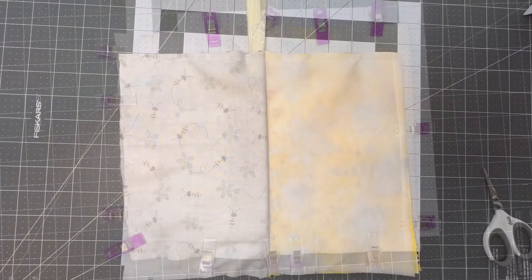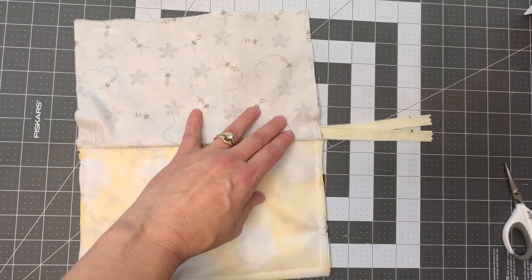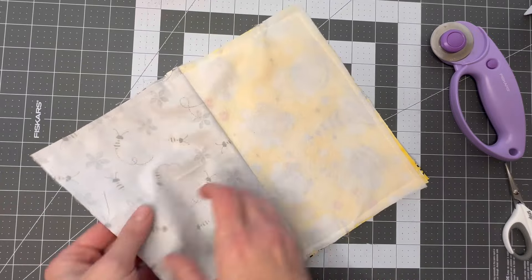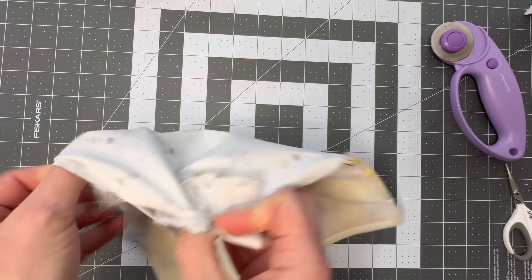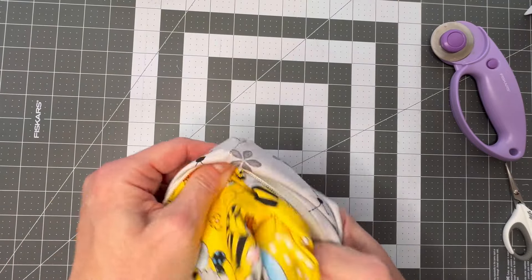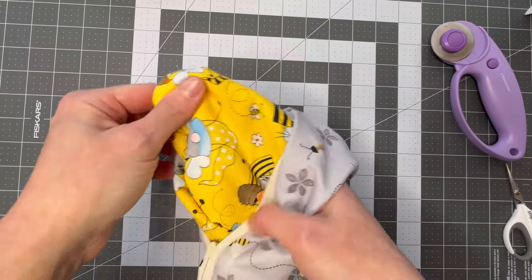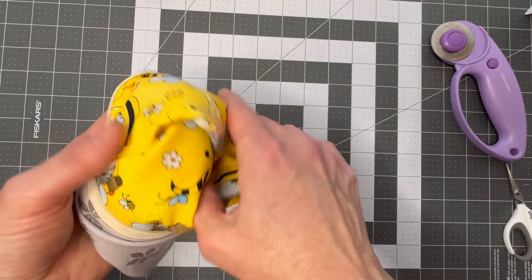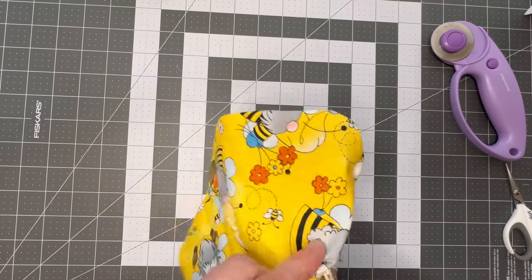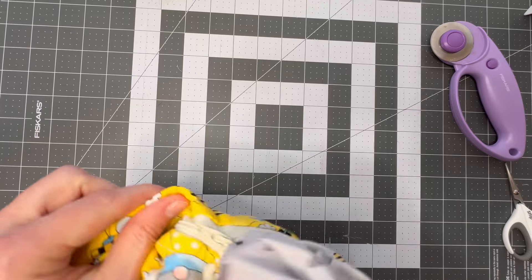We've sewn all the way around and left our four-inch opening on the left-hand side in the liner. Now cut the excess zipper, then carefully turn the bag right side out — be careful not to pull your stitches loose, and make sure that zipper is open or you won't be able to turn it. Push out those corners with your finger or a seam ripper, and poke out your edges at the zipper.